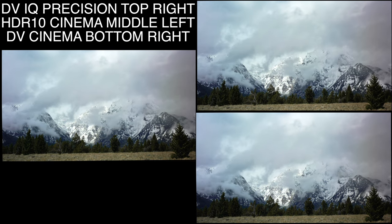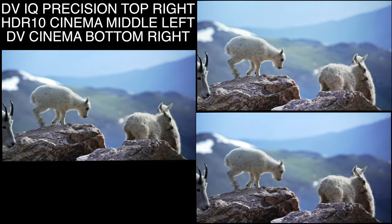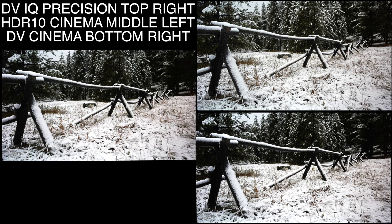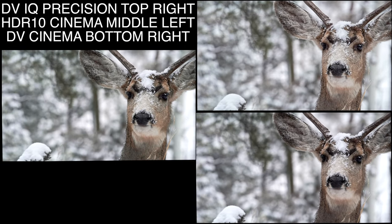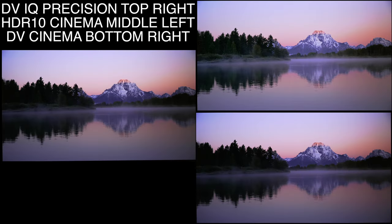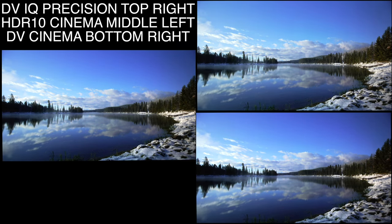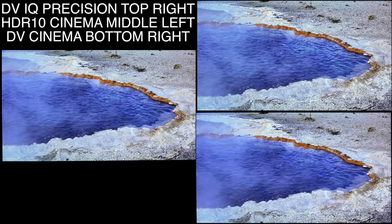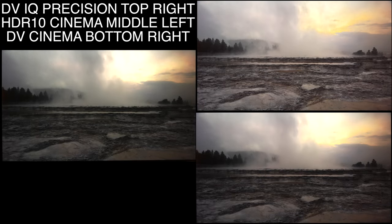Switching over to Spears and Munzel — I got rid of the dynamic tone mapping and instead put Dolby Vision IQ with precision detail in its place. Now we're comparing Dolby Vision calibrated on the bottom right with HDR10 calibrated in the middle left and Dolby Vision IQ precision on the top right. What IQ precision tries to do is adjust the shadow detail mostly to fit your ambient lighting, so shadows are more visible during the day while trying not to over-brighten everything else. You can see the tree line is more visible, but it's still not accurate — all HDR content is designed to be viewed in a very dark room. However, we do see that it also manipulates highlights, which it really shouldn't be doing.